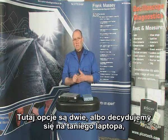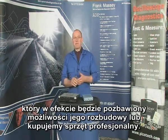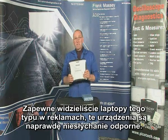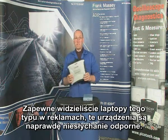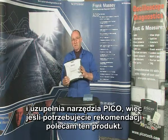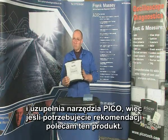Two choices here. You go for a very cheap laptop, which in effect becomes an expendable asset, or you go for something professional. You'll have seen these in the press, and these things really are incredibly versatile. Things like that do happen in the workshop. It's also extremely compact and it complements the use of the PicoScope tool superbly. So if you want a recommendation, this one would go for it.